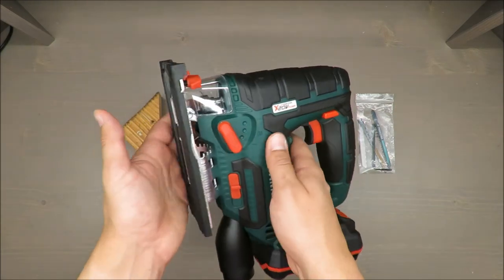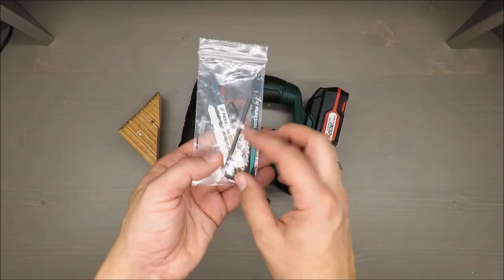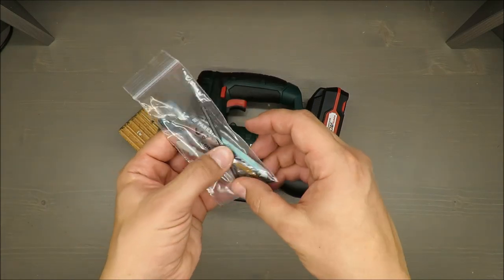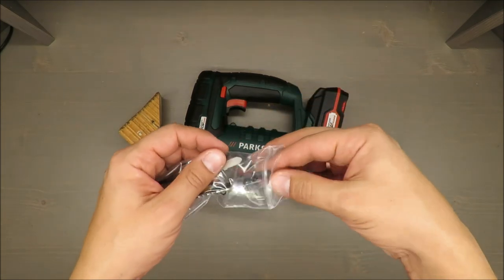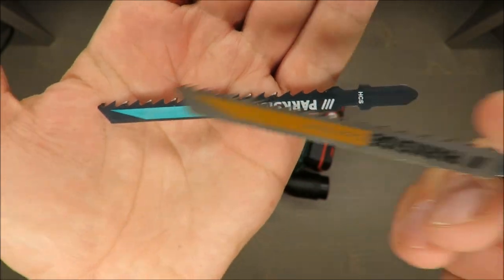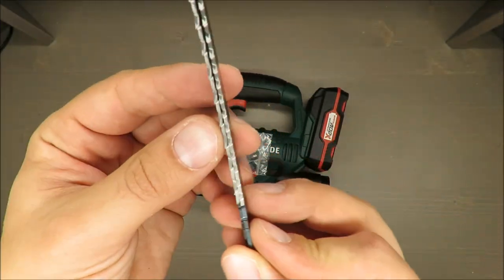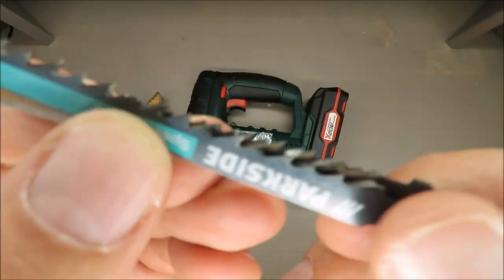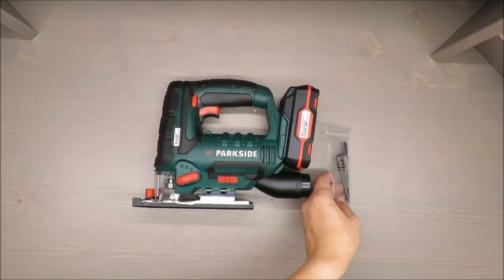As a package, you get a few blades — I think this one is for steel, this is for wood, and this one is for clean wood. The difference is that for typical wood you get sharper edges, and for clean wood it should make less marks. The cutting is not so aggressive. So you have two for wood and one for steel.